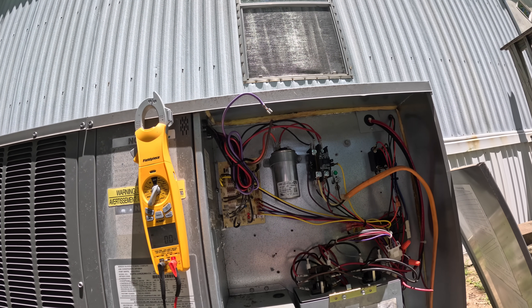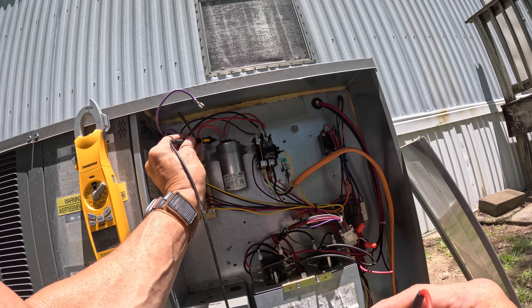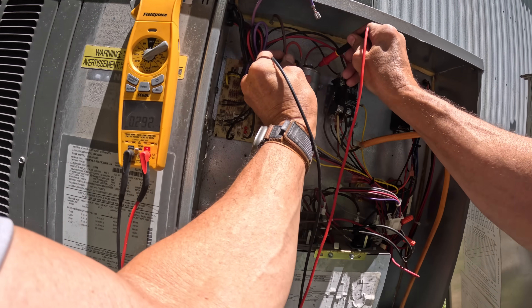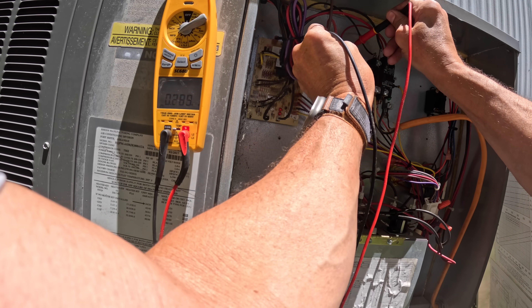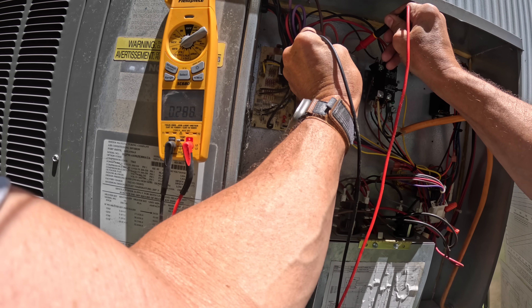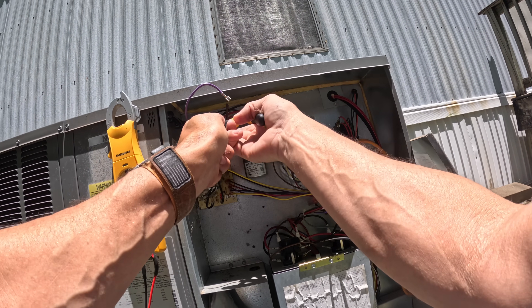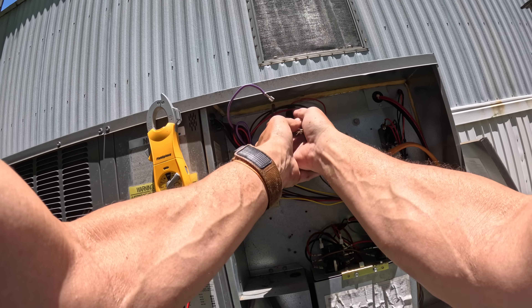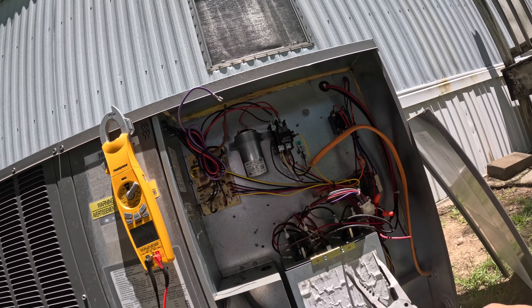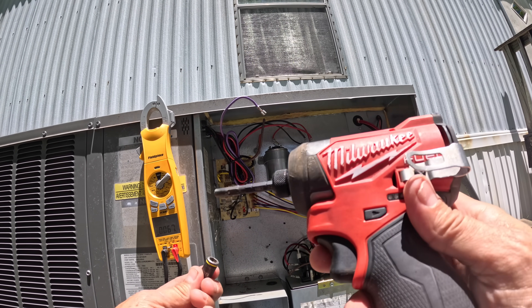It's supposed to be a 40 and 5, so let's check it. This one is the 40 side - reading 0.2 nanofarads. And that ain't right.